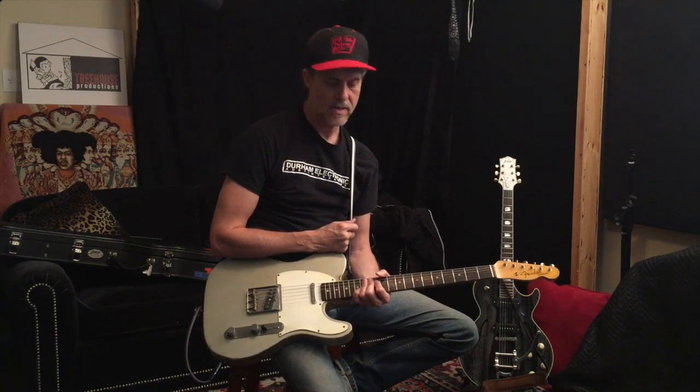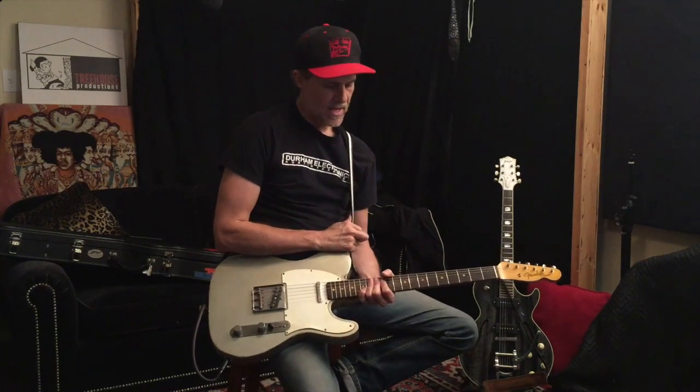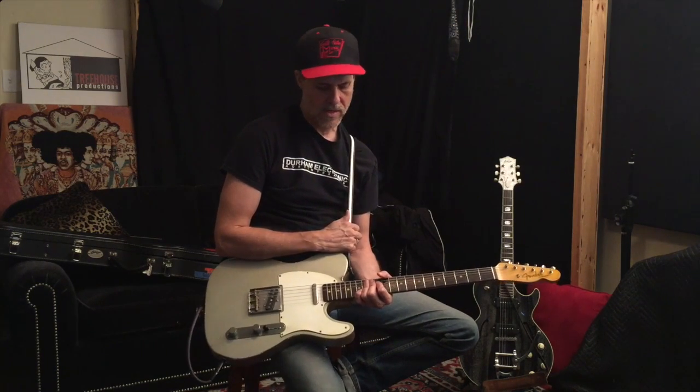The Redverb was designed for a very good friend, Mr. Red Volkart, who can play a Telecaster better than most people on this earth. But it's a reverb pedal — it's got a preamp in it, and it kind of just makes everything sound better. So we're going to run you through it and let you decide for yourself. Hopefully you agree with us.